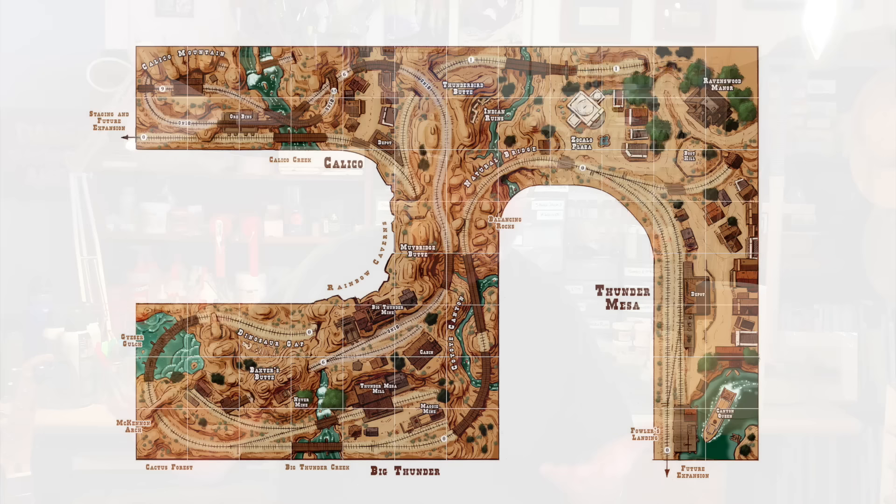A flat two-dimensional track plan is a great place to start, but it doesn't really give you all of the information you're going to need to build a fully fleshed out model railroad. You're going to have to figure out a lot of stuff along the way. I find a planning model to be super helpful in this regard, especially if you've got a lot of vertical scenery — deep canyons, tall mountains and that kind of stuff.